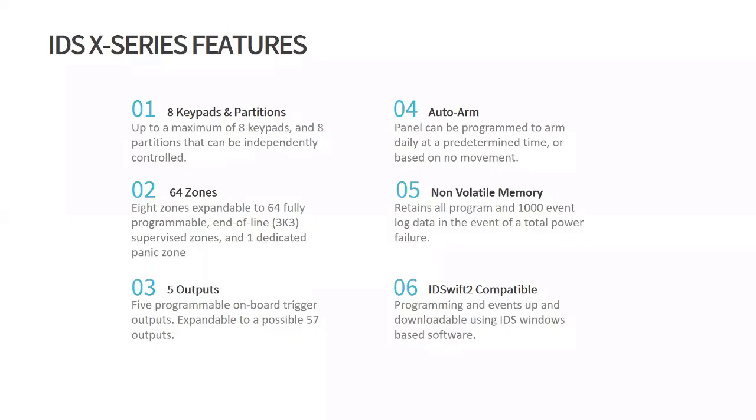The X-Series supports up to eight keypads and eight partitions that can be independently controlled. It's a 64 zone system — eight zones expandable to 64 fully programmable zones — with end-of-line 3K3 supervised zones and one dedicated panic zone. It has five programmable onboard triggered power outputs, expandable to a possible 57 outputs.